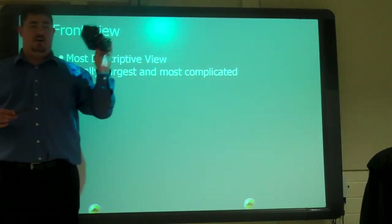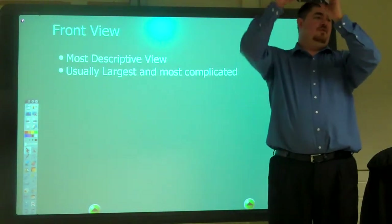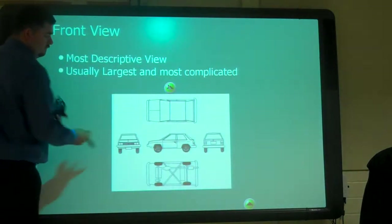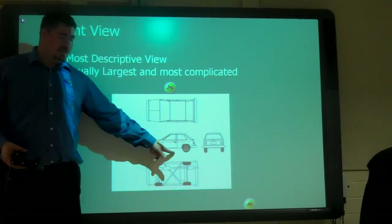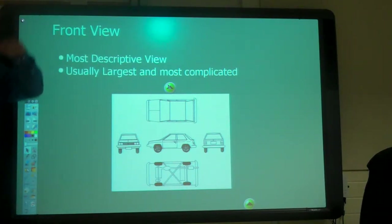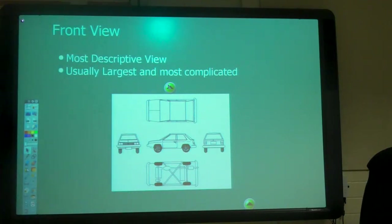Don't get caught up on 'this is the front, this is the top, this is the right.' The next view just has to be related to it. Usually it's the largest view, the more complicated view. If we were drawing a car, what view would be the front view? The side of the car. This is a better front view because we look at it and can see what it is. If we looked at just the actual front of the car, could we tell much about it? The side view shows a lot of detail.